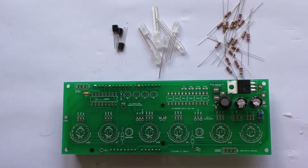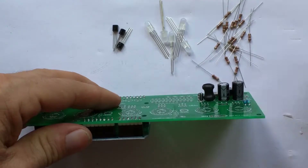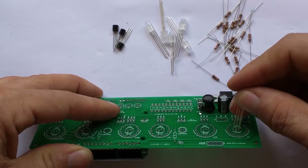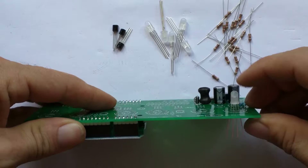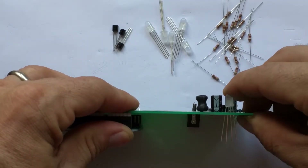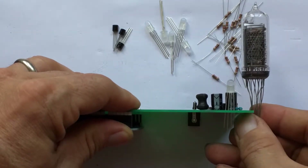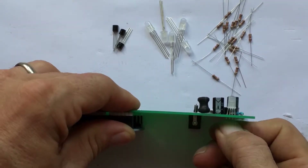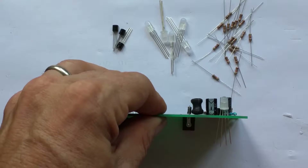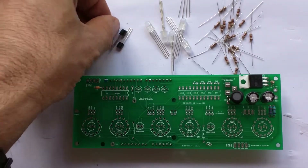Now we're going to do the RGB backlights, and it's important that we do this as the next step because the RGB LEDs go underneath the tubes. Until we mount these RGB LEDs, we can't mount the tubes. We want to mount these guys as low down as we can, but bearing in mind that the tube will have to sit on top. If you leave them up very high, it means you have to have very long leads on your tubes, so we put them down relatively low.